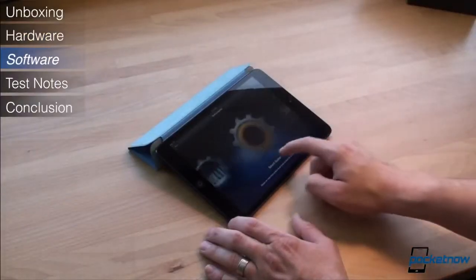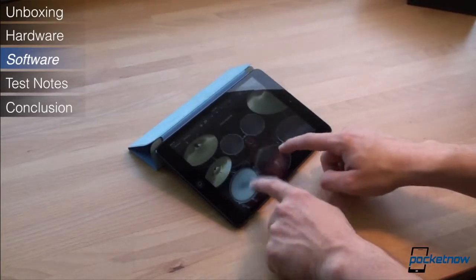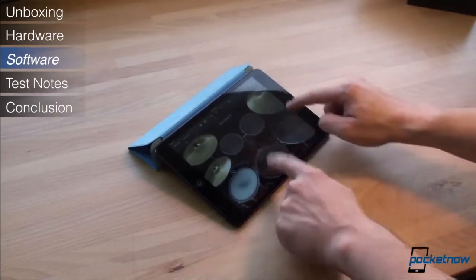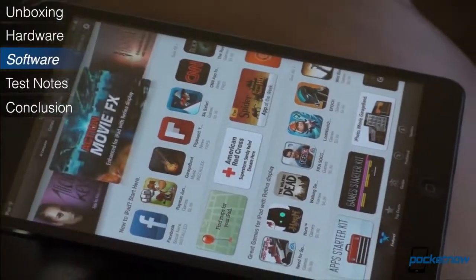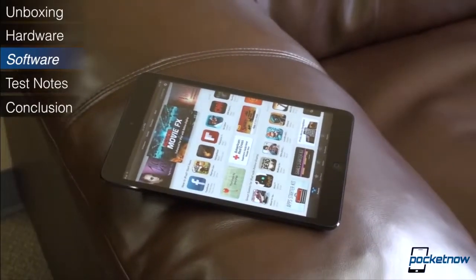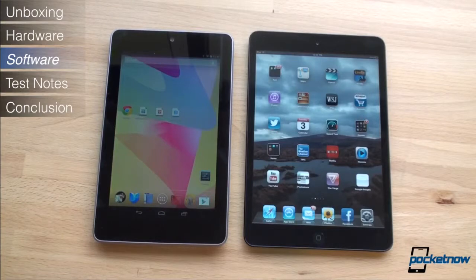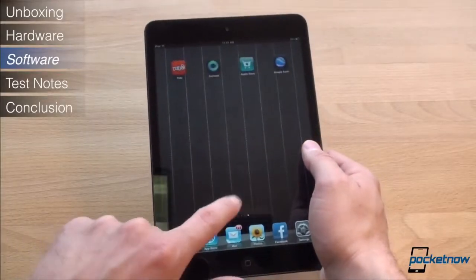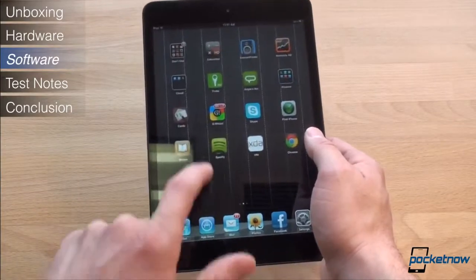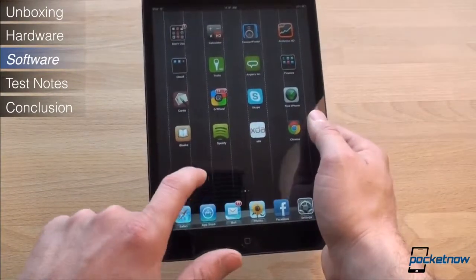Now let's talk about software. Perhaps the most compelling reason to get the iPad Mini is not because of its hardware, but because of its app selection. While we continue to be bored of iOS, we're not bored of the endless selection of high-quality tablet apps that look just fine on the iPad's smaller display. Android fans might be tired of hearing about this app selection thing, but it makes a huge difference in the user experience. There's an iPad app for just about everything — the Android tablet app story is still a mess.